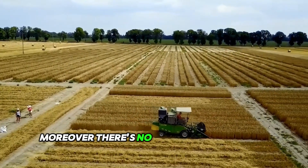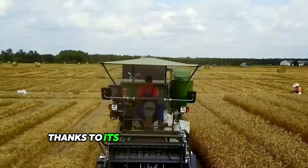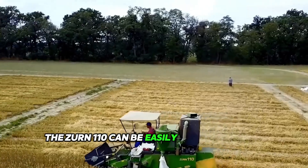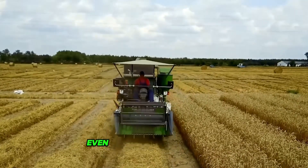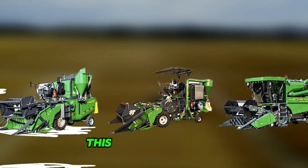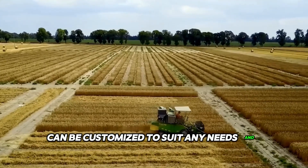Moreover, there's no need to worry about transportation. Thanks to its lightweight and compact dimensions, the Zurn 110 can be easily moved between fields, even if they are far apart. And thanks to its modular design, this combined harvester can be customized to suit any needs and wishes.